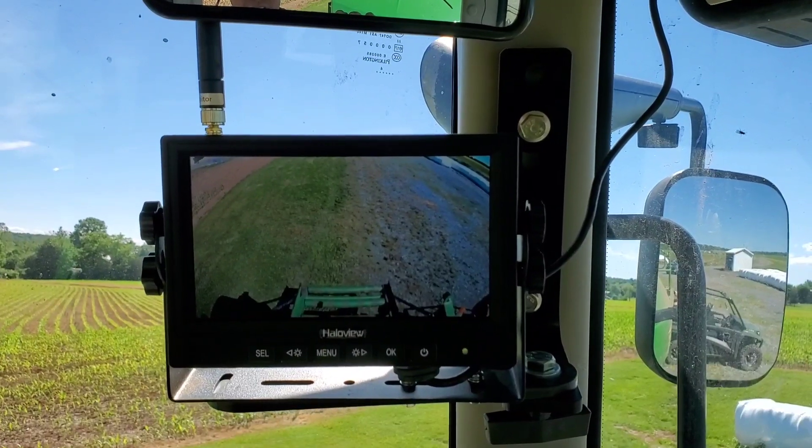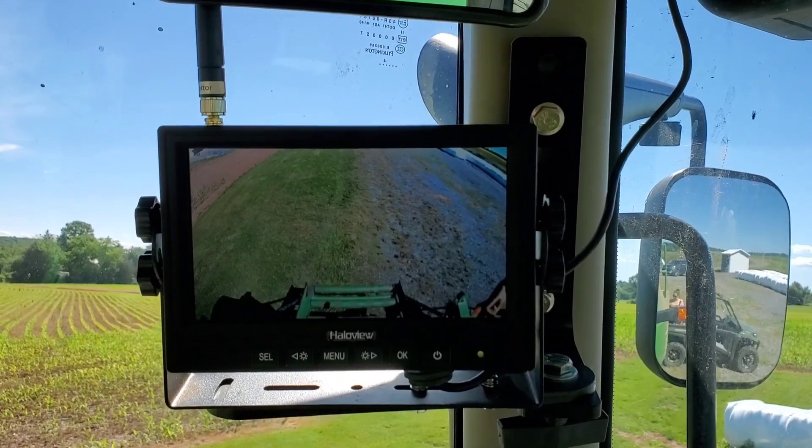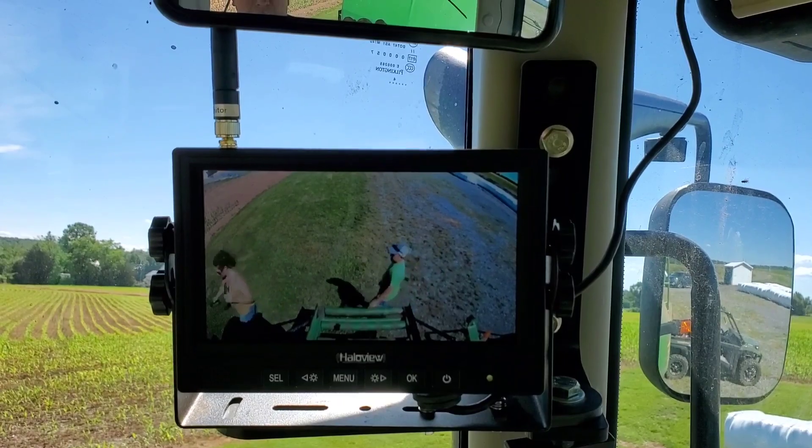Well guys, we finally did it — we got a camera in the tractor here from Hollow View. It's a wireless camera and I can see what's going on in the back of the big baler now.